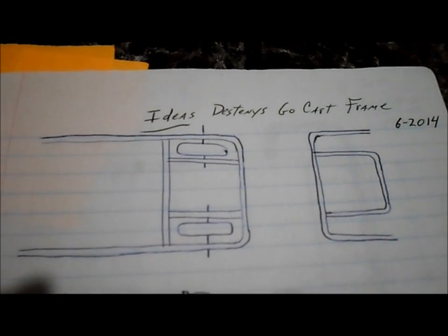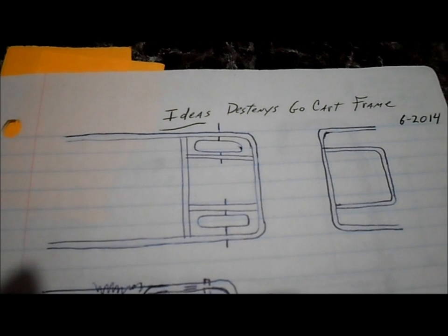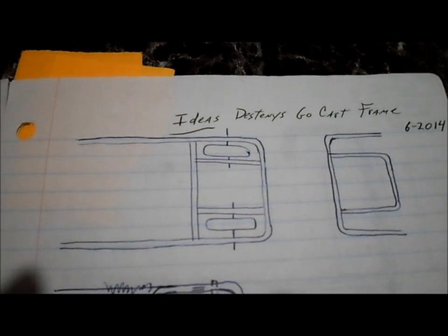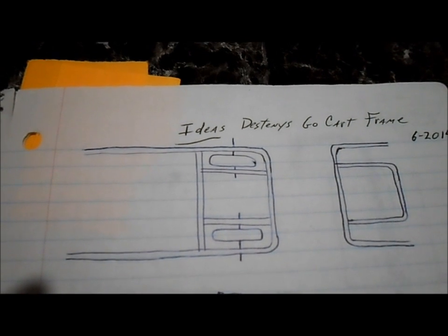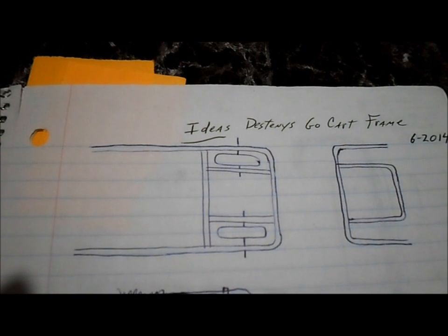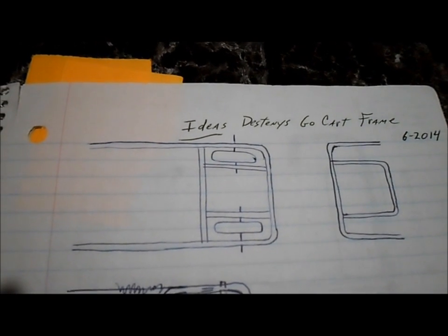I started off with a couple different ideas to figure out how to set up the wheels, because I used the rear wheel off the scooter as the drive wheel with the motor, and the front wheel off the scooter as the other rear wheel. And then I wanted to set up a battery box in between the wheels so the weight was sitting real low, so it wasn't top heavy.